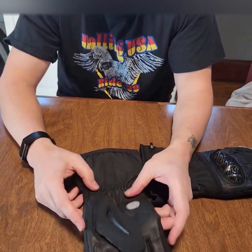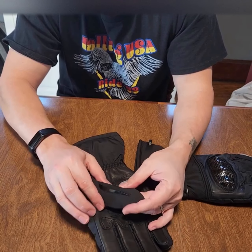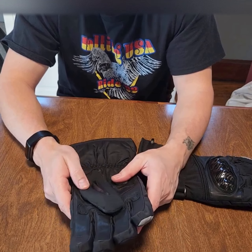These also have a little squeegee, which I think I mentioned in the last video, for wiping the dew off your visor.